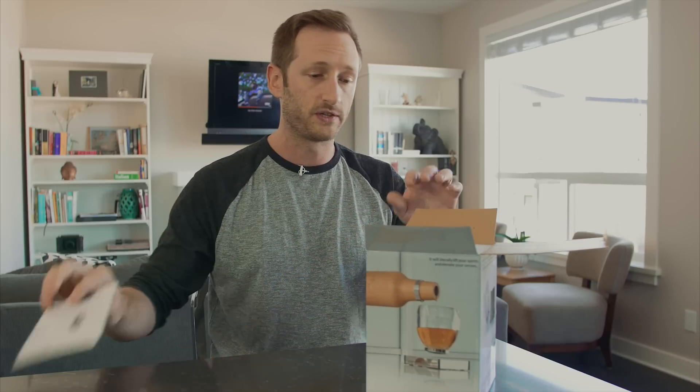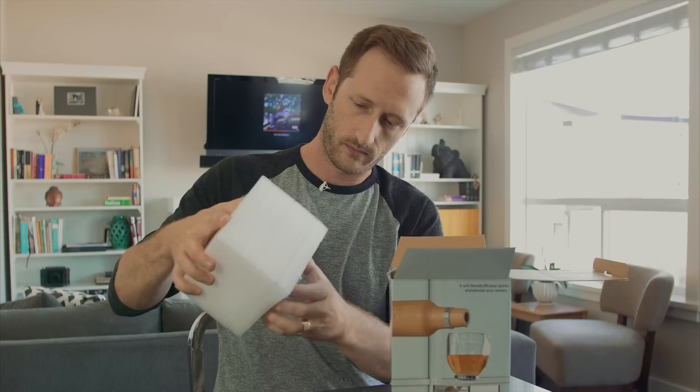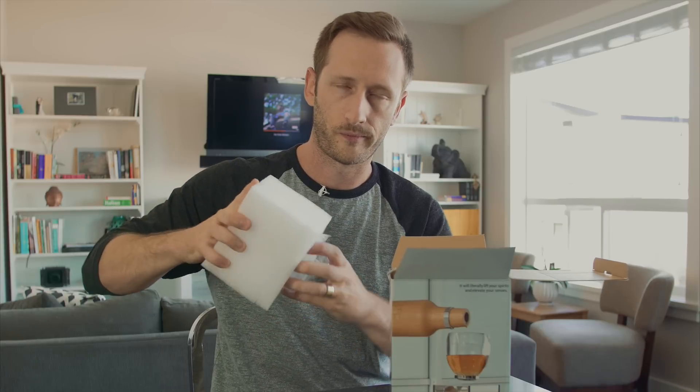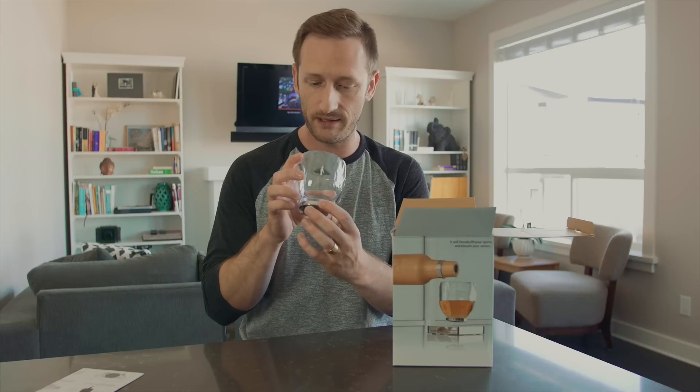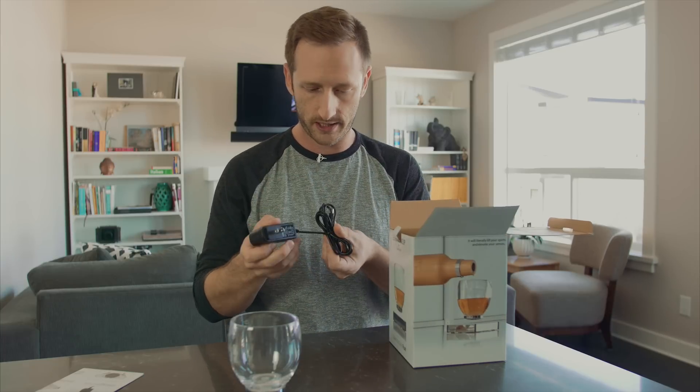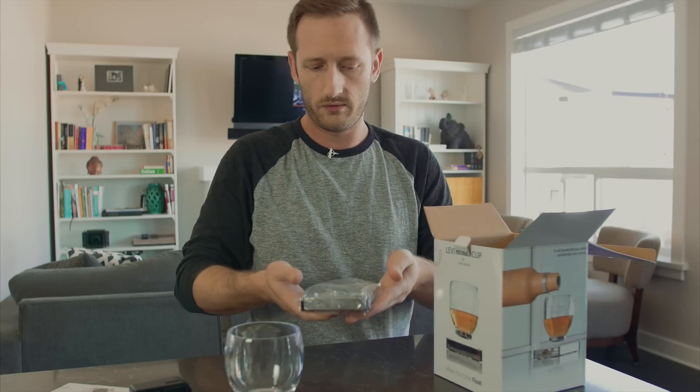So we've got an instruction manual up in the top, and the glass is in the top here as well. There's the glass — it's not glass, it's plastic — but it does have a very heavy metal base, a charging brick, and then the base itself.